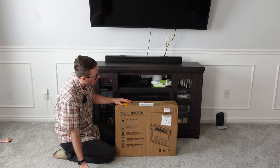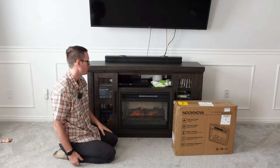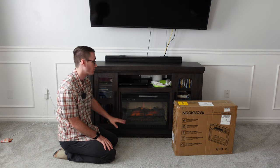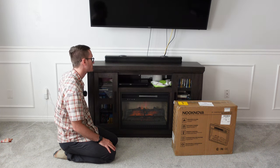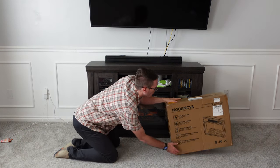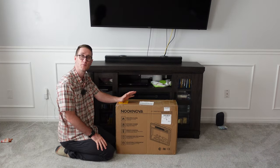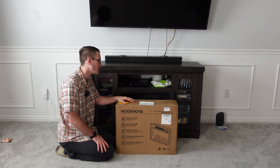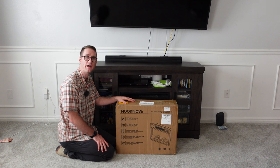This is a very affordable option to replace fireplaces, because honestly if I were to go to Home Depot and try to replace this it would be way more expensive than the actual unit. So what we want to do is get an affordable alternative. Before we jump into it, the folks at Nook Nova did provide this to me complimentary — I did get this for free, so you know where that bias is.